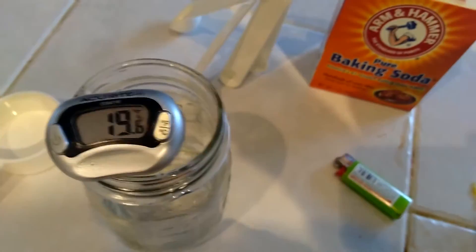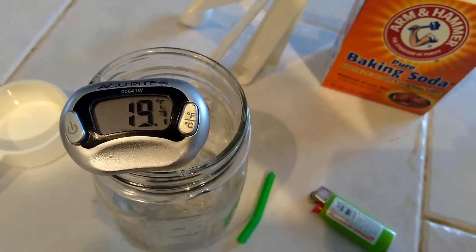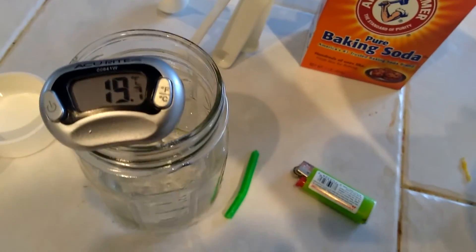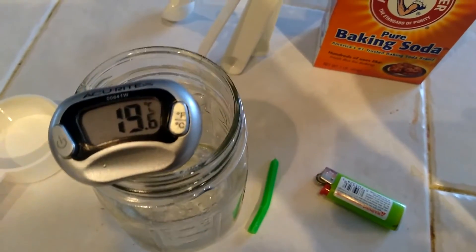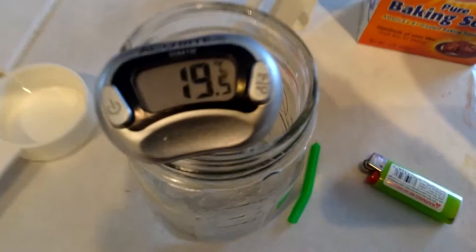Let's see what the temperature is of this stuff. Some of the other supplies we have here — I have a birthday candle and a lighter. Be sure you use adult supervision if you are going to use a lighter or a match. Luckily, I'm an adult, so I'm going to supervise myself.